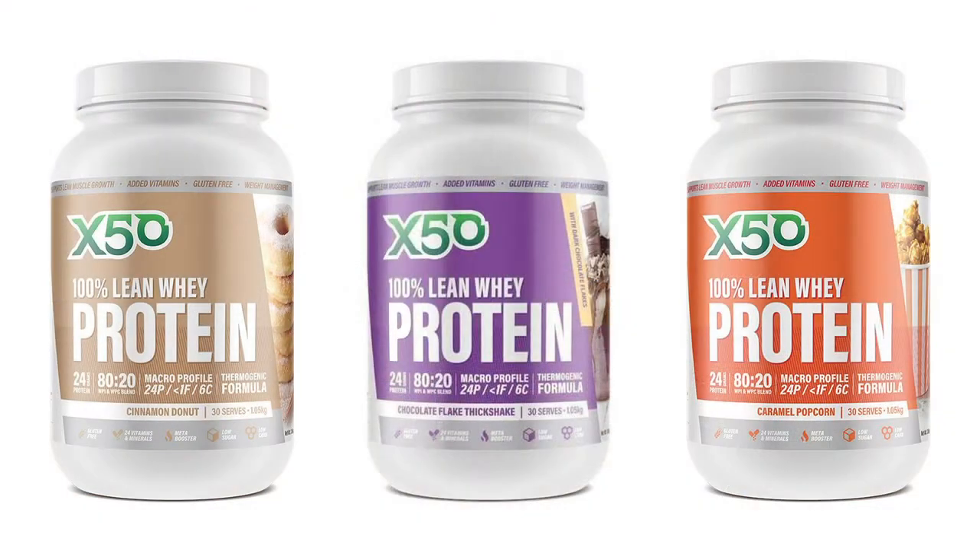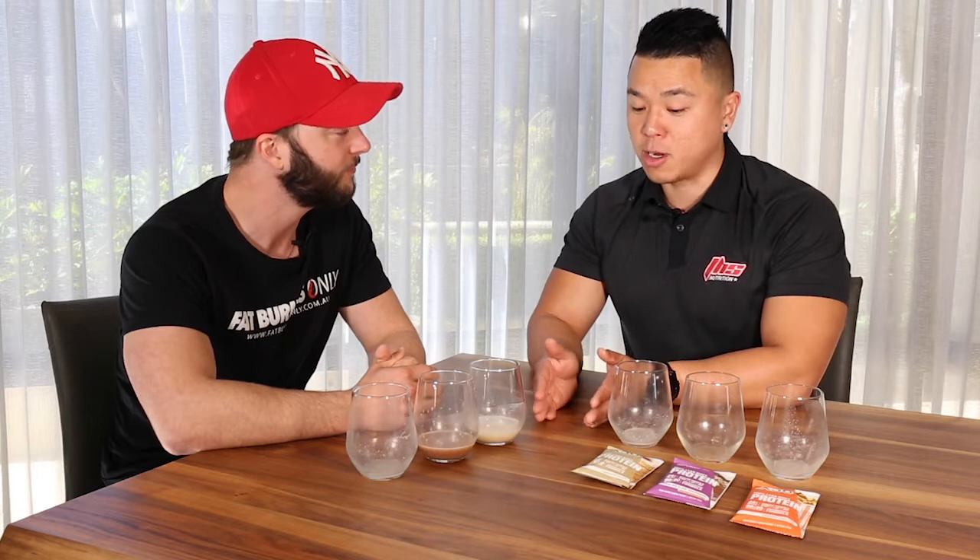All of these are super smooth. If you had to rate them out of three — because we don't have the vanilla to try — I'd probably go caramel popcorn, cinnamon donut, choc flake thick shake. Again, the vanilla is a really popular one, because a lot of people are starting to mix it in their smoothies — blueberries, honey, banana, things like that. I would rate it the same. That caramel popcorn is next level, and mixing it with Revolver, the girls at work just rave about it.